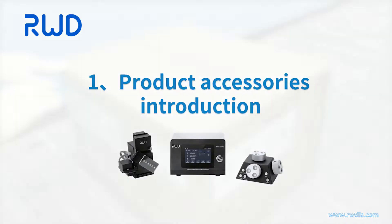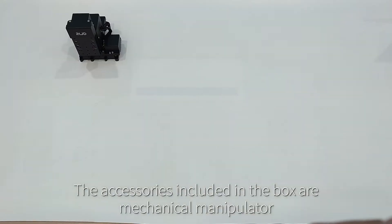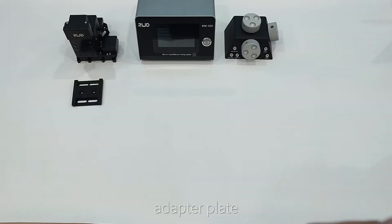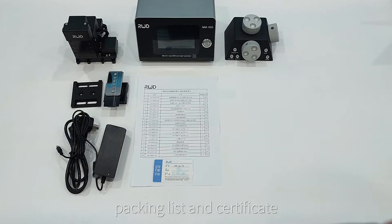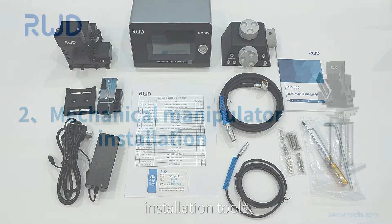Section 1: Product accessories introduction. Before unpacking, please check the outer packaging carefully. If there is any damage or bruises on the pack, please contact the vendor as soon as possible. The accessories included in the box are: mechanical manipulator, controller, rotary photoelectric encoder, adapter plate, dovetail base and slide rail, power wire, packing list and certificate, wiring, user manual, and installation tools.